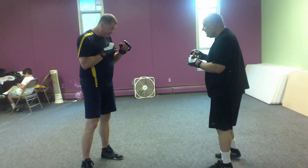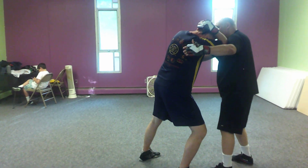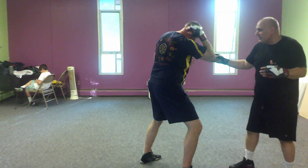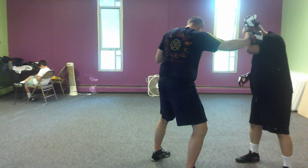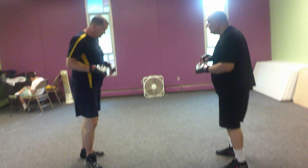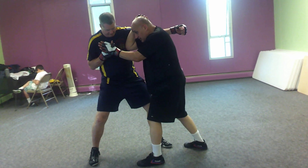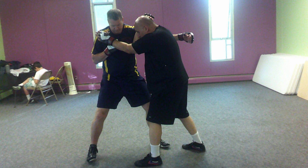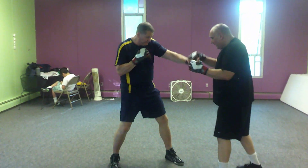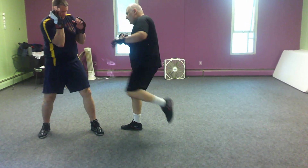And Pat's going to do the same thing. He catches, and as he comes in, he covers. And now, look Pat — change weave, which is good. From here, he crosses with this hand, and hooks with that hand, and then kicks. Good. Because there's two ways you can do that. You can catch, cover, stepping and sliding. Notice I'm covering this hand because I don't want to walk into that. Or from here, catch, and I'll cross, hook, kick with the other leg.